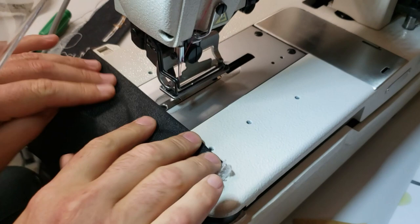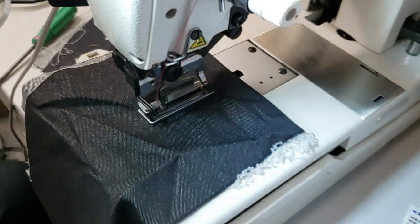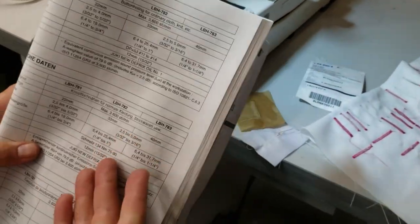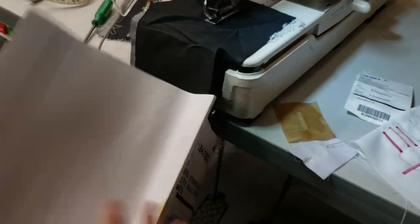The needle, by the way, is 175 by 7. Everything is in this book — it shows you all the information. This is one of the sewing machines that actually comes with an owner's manual. Everything is here: the needle size, whatever you need to see.